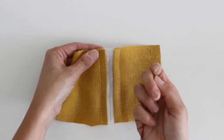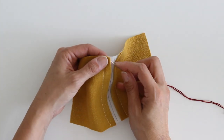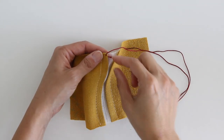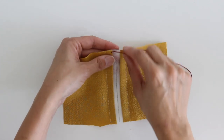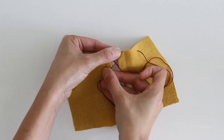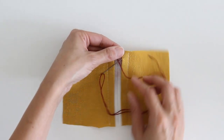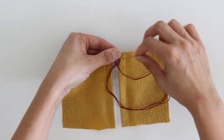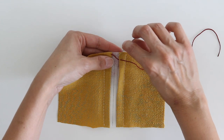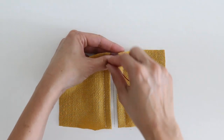To hand stitch this, start with your thread and make sure that it is knotted on the end. Bring your thread up through one folded edge until you've got the knot, then tuck the knot back under the fold. Come across diagonally and bring your needle up just on the edge of the fold. I like to look at my basting stitches to help me space these stitches evenly. Come up diagonally and then pass your needle under that center thread before you come up diagonally on the next side.